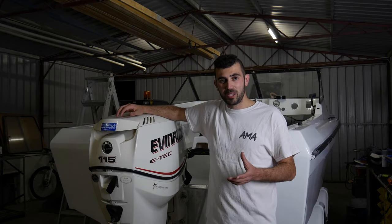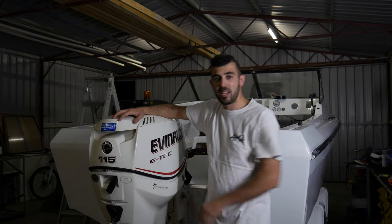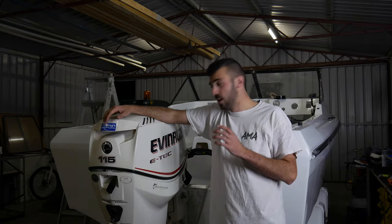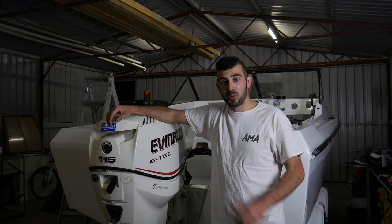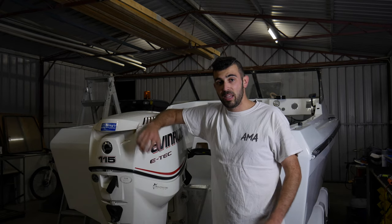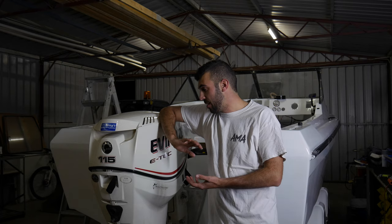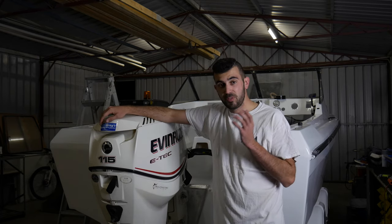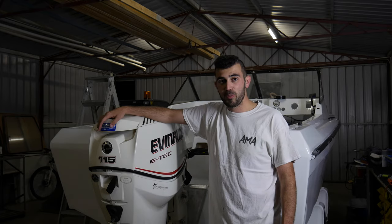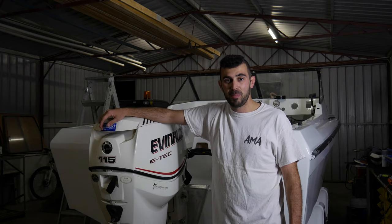With everything that was happening in the world at the moment, I actually couldn't go physically see this engine. It was approximately three to four hours away from where I live in Perth. So it was just a matter of good communication with the seller and he was awesome. He gave me all the receipts, service history was up to date, anything that did need fixing was fixed straight away.